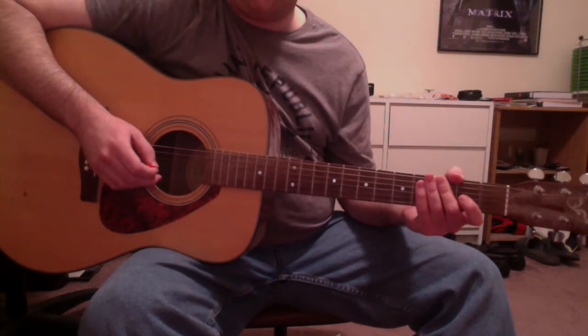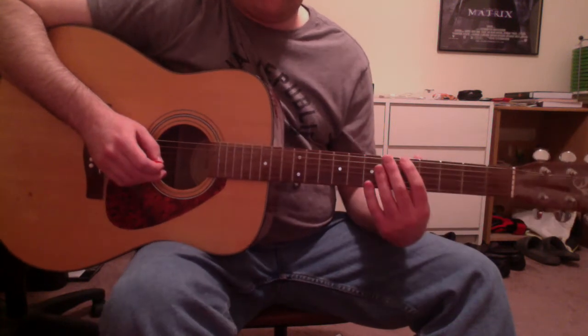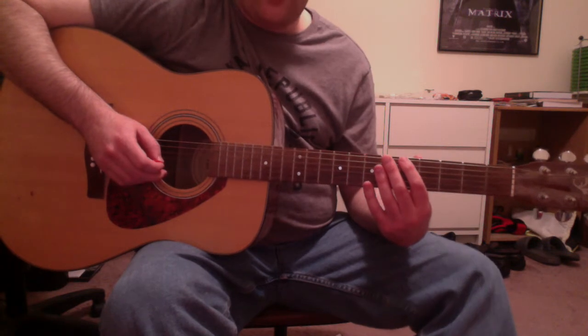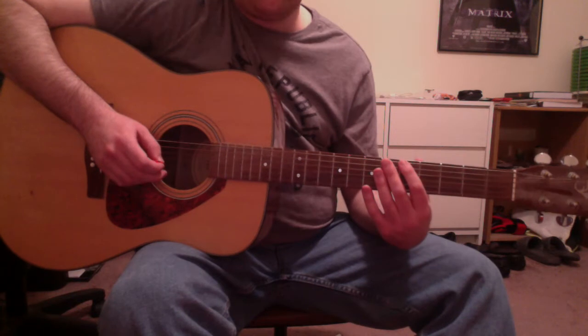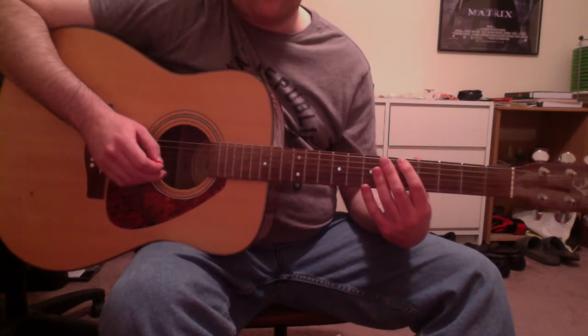Hey everyone, this is Cory, and I'm going to show you how to play Dancing Nancys by Dave Matthews Band. So let's first learn the song's intro, where Dave sings, 'Could I have been a parking lot attendant? Could I have been a millionaire up there in Bel Air?'